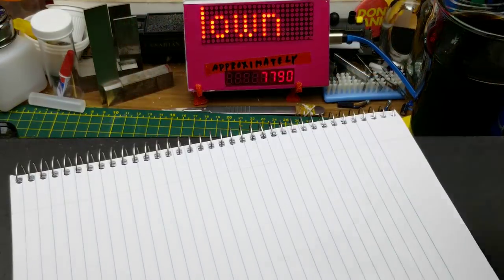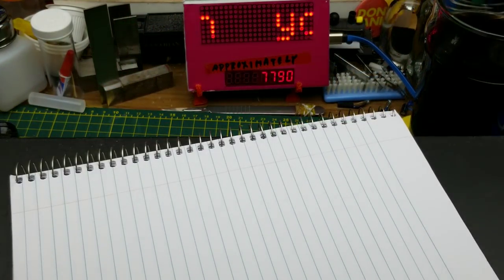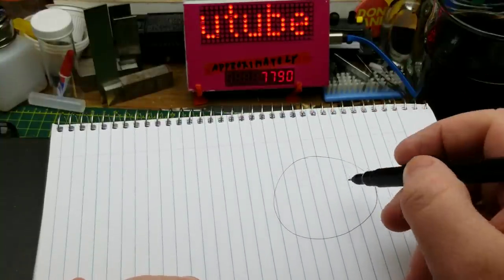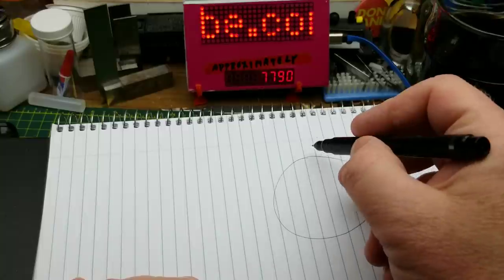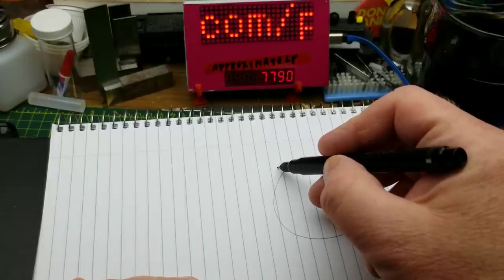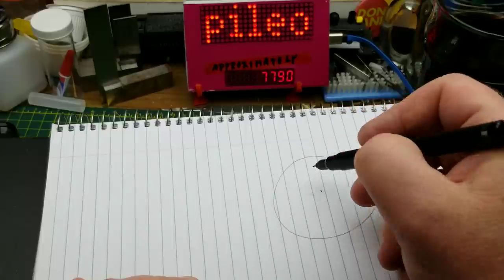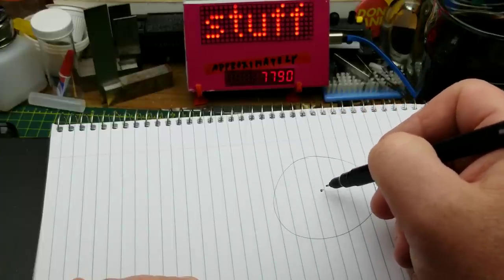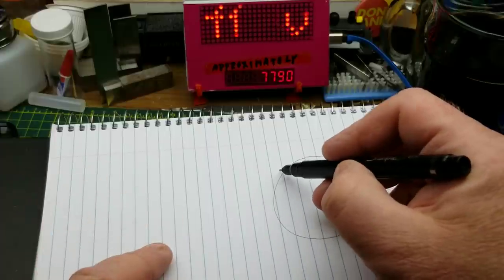I should explain a little bit about this before we get going. The satellites — it's a planet — satellites are arranged above the equator. This is looking from one of the poles. Since I'm in the northern hemisphere, let's call that the North Pole. It works the same from the south, though.